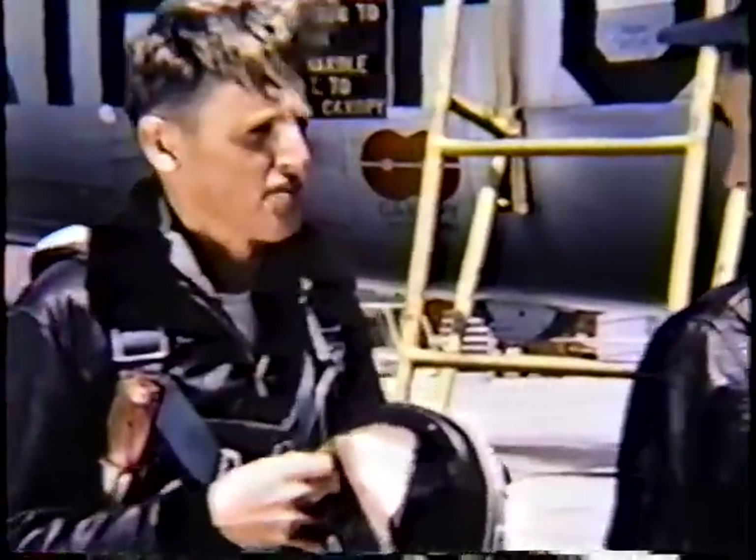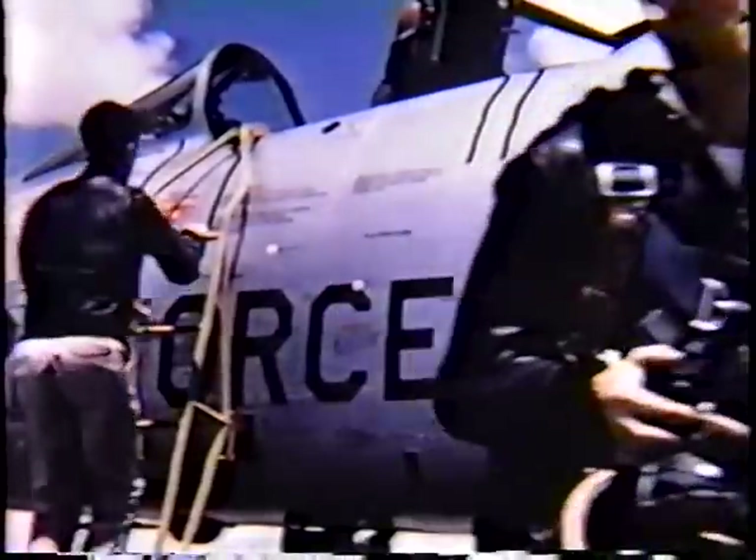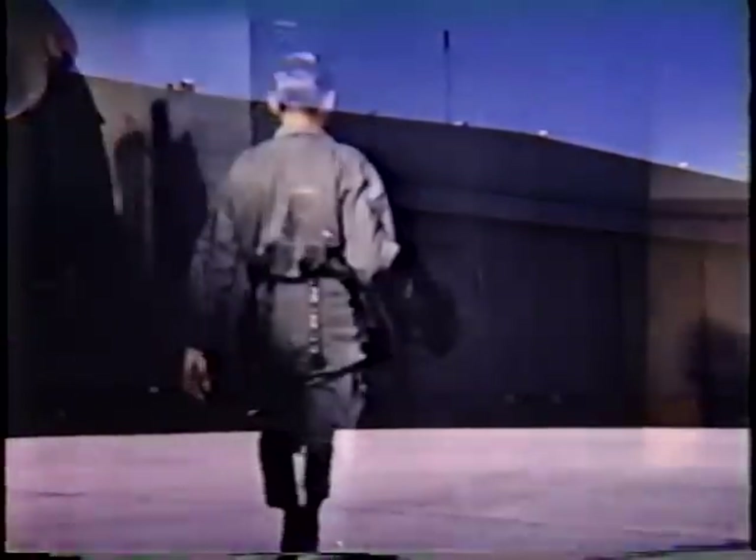An engineer himself, and with a background as an Air Force experimental test pilot at Wright-Patterson and Edwards Air Force Base, Zeke has gained invaluable first-hand information on spin characteristics of the F-100.